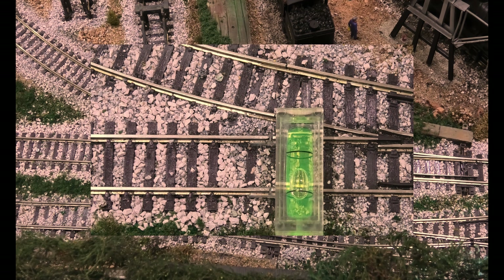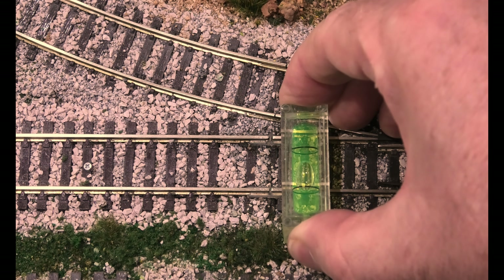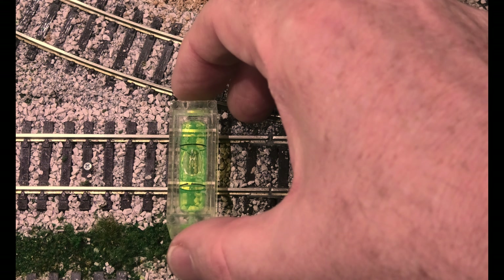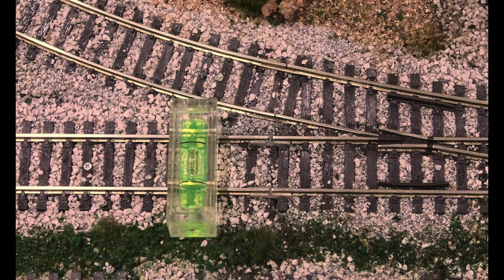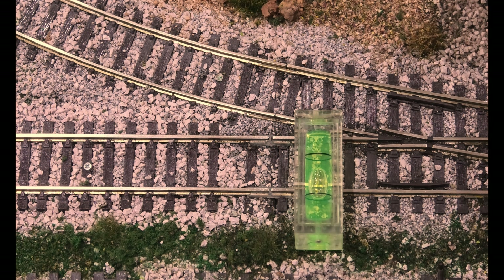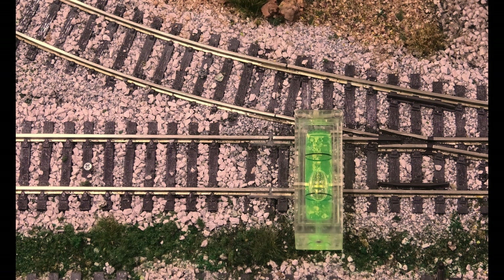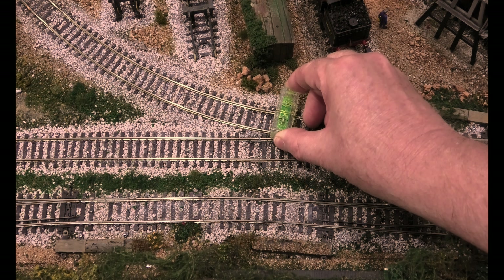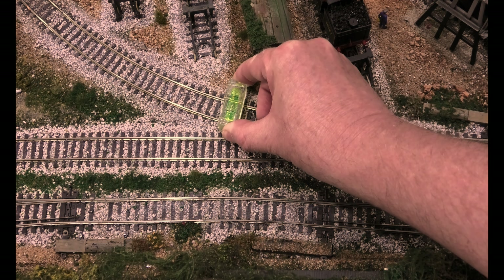Now we've tested the back-to-backs of the loco, and we're stopping just here where the track meets the point. So what we do is put a spirit level here — and we can see that's perfect. Move it down to the point and look, you can see the bubble — that is miles out. I'll zoom in with another shot. Here's a close-up and you can see, look at that track.